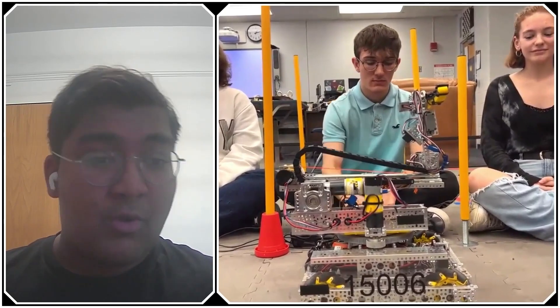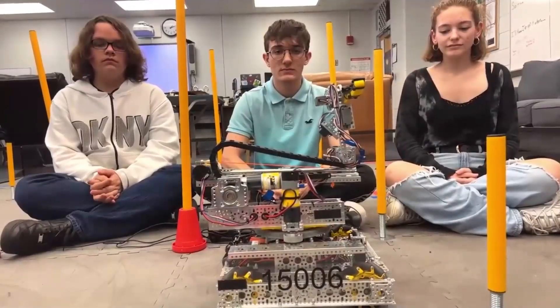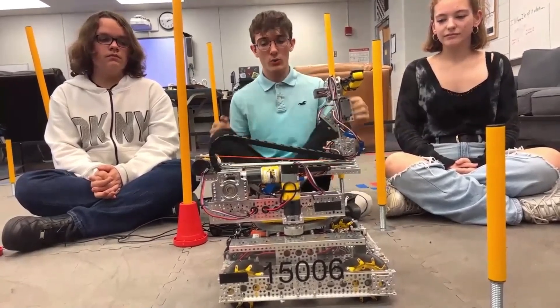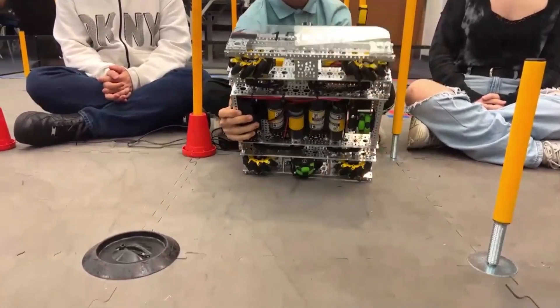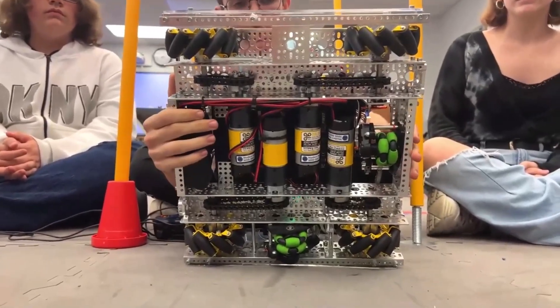Why don't we get started with your drivetrain? It looks pretty compact, and I'm sure that mechanical drive has been working out pretty well for you guys this season. We use the 312 Gobilda RPM motors on our drivetrain, and we have them geared up at a 2-to-1 ratio, so we can get some extra speed.